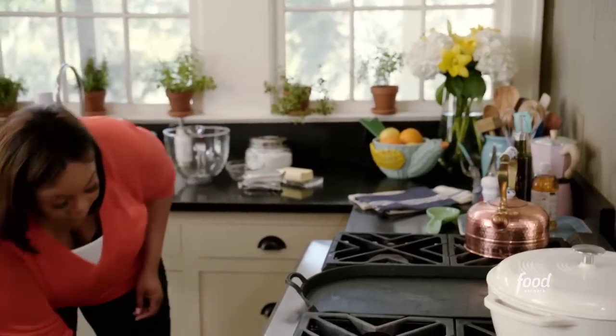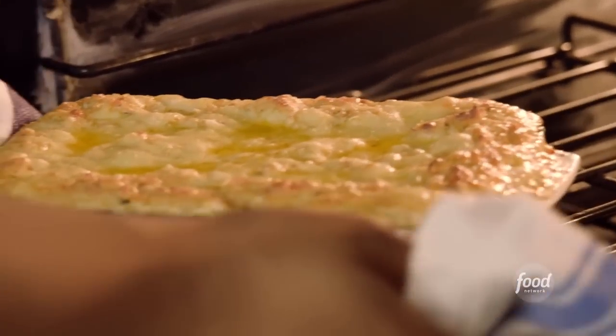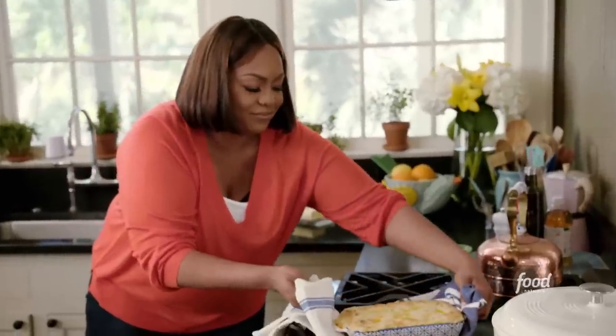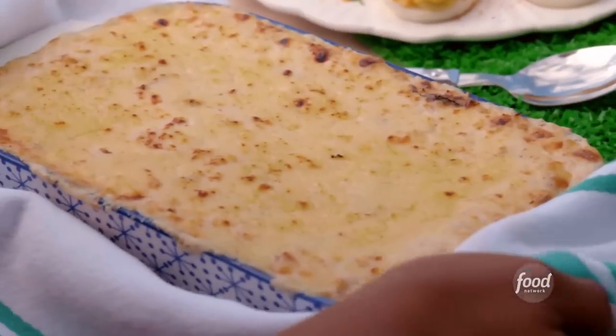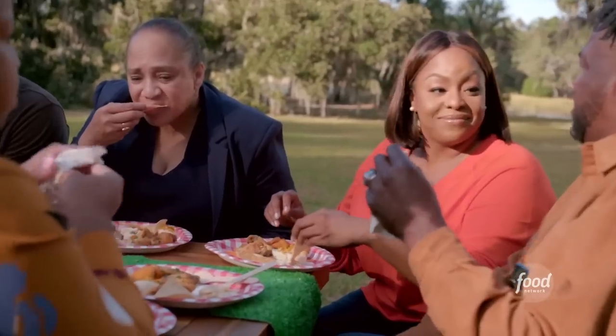I think my crab dip is done. Hot mama! Look at that. The guys are going to love this. Get into it. How about that crab dip? It's awesome. We're going to patent that.